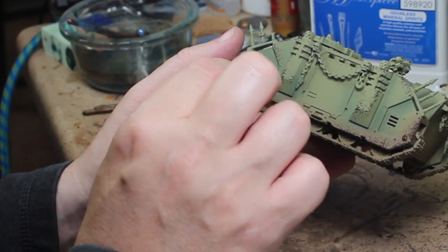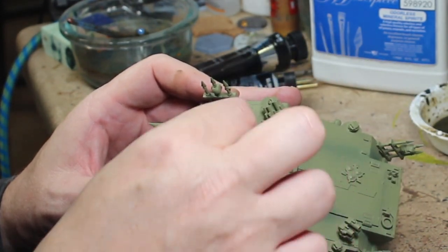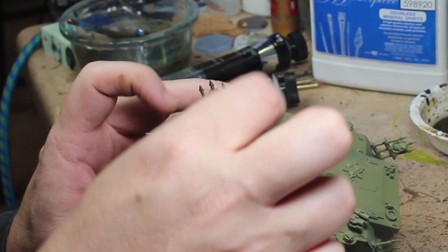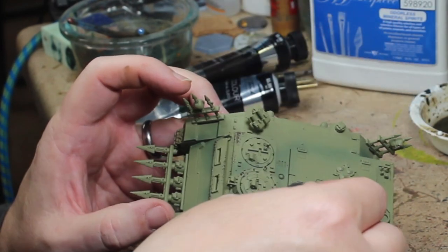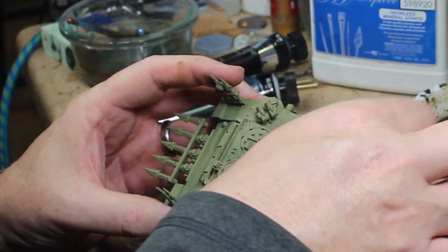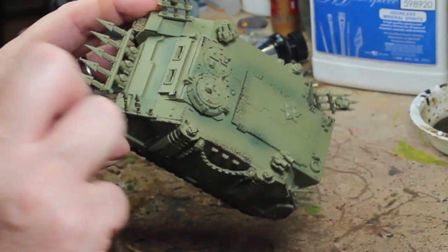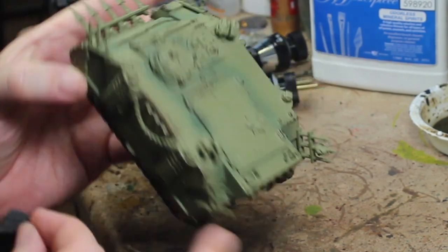If you had a newer, prettier tank — a Space Marine Rhino — with battle damage on one side or the front seeing more action, you could do more there. I envision that the Death Guard have had this tank in service for a millennia or so, and it has seen a lot of work and very little maintenance. Chaos demons — maintenance probably isn't high on their to-do list, especially for Nurgle.